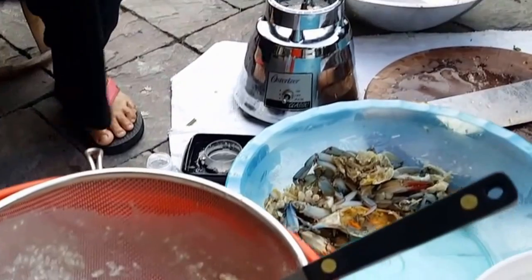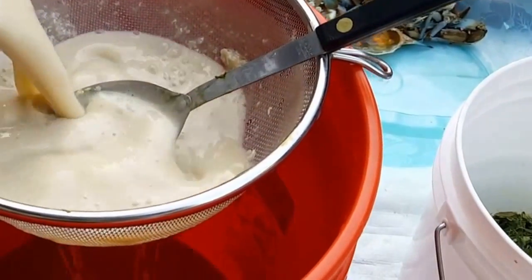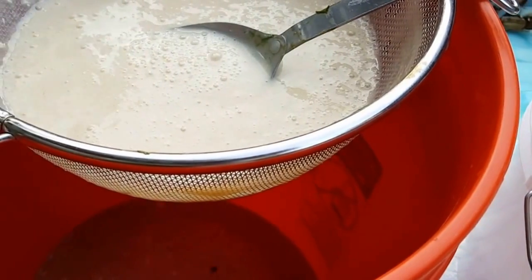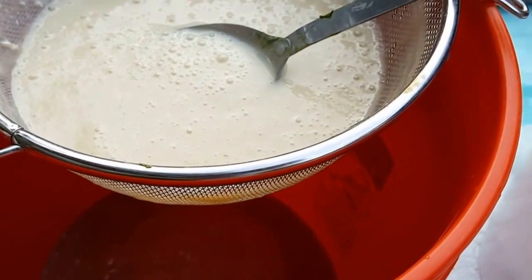Pour into the strainer. If you're wondering why it's so liquidy, it's because we added water.